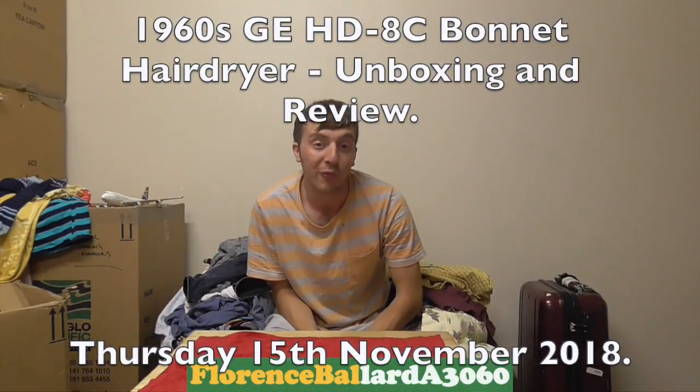Tonight we are doing a special vintage unboxing video of a very special vintage appliance that I found. Thank you very much for watching and welcome to Florence Ballard A3060, the channel for vintage washing machines, appliance reviews, demonstrations and tutorials, 1960s and 80s music, and the Hoover A3060 Electronic 1100.